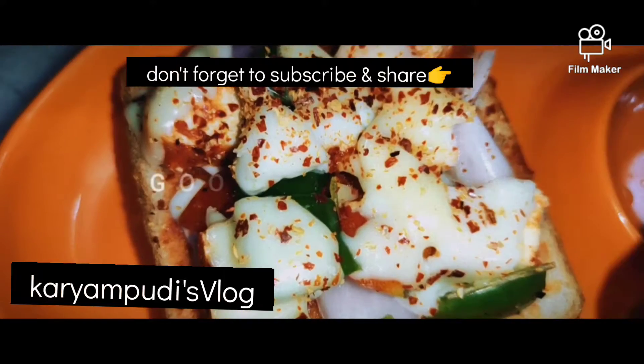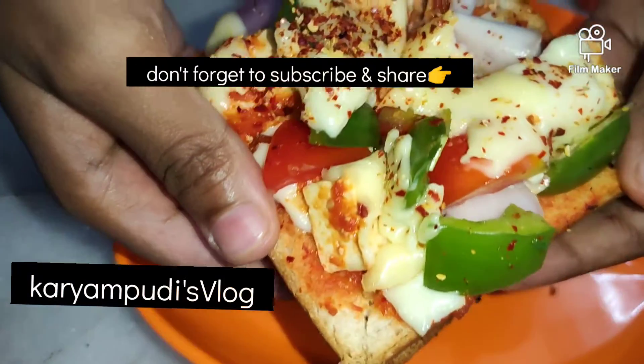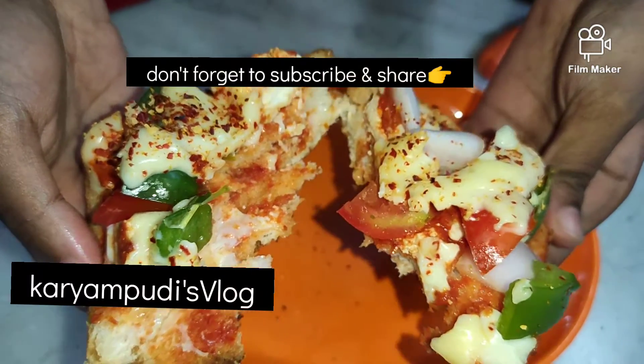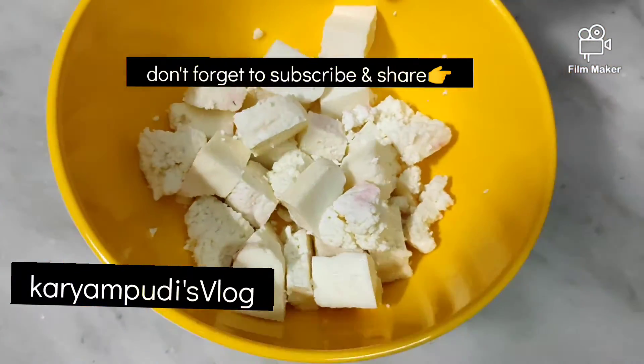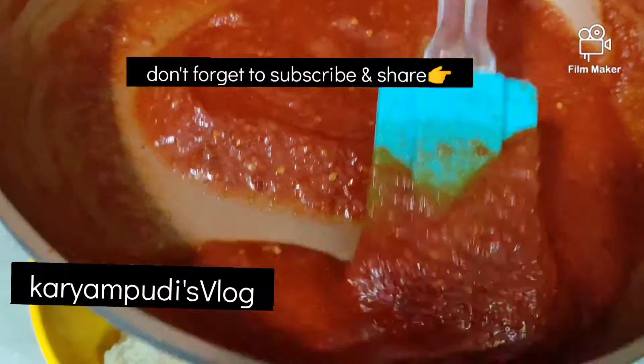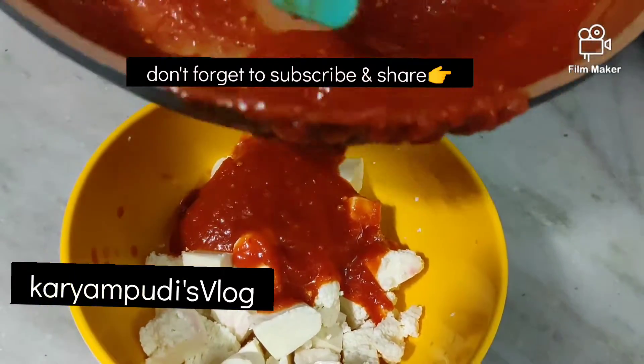This is a special two varieties of bread pizzas. It is very easy to make. You can make a nice dish. You can make pizza sauce and make it easy to make the dish on your plate.